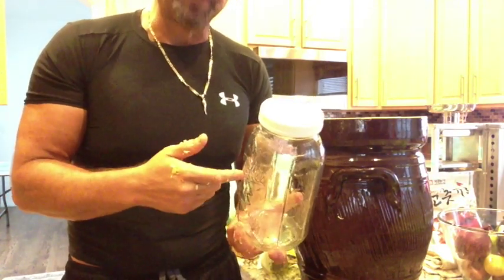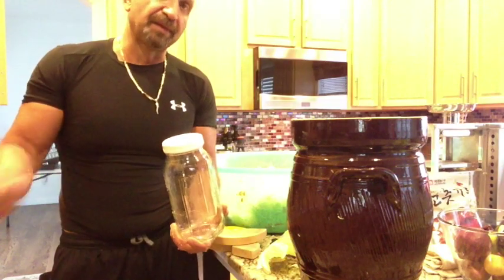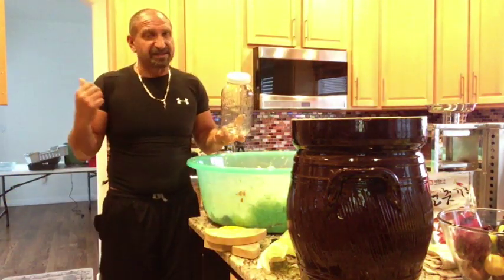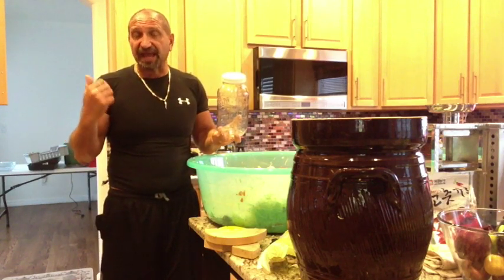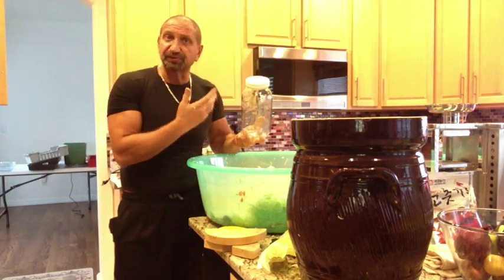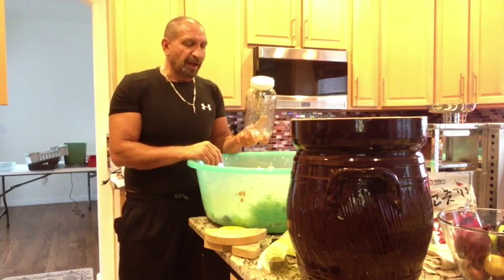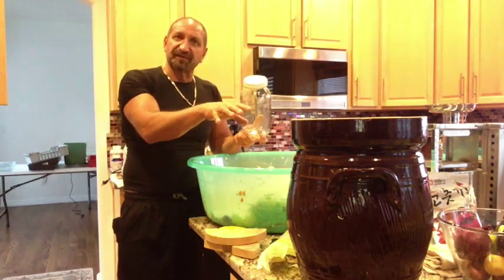I actually have a batch of beets and cabbage that I did which is absolutely phenomenal, and it's probably been in the fridge for six months and continues to ferment — just slower because of the refrigeration. This crock is not a big investment and it'll make your life easier. It's a 15-liter, they make them bigger and smaller. Honestly, I probably wish I would have gone with two 10-liter ones so I could make separate batches.